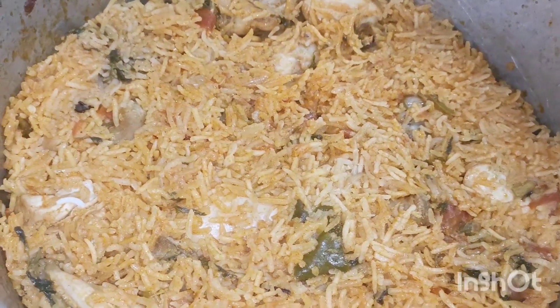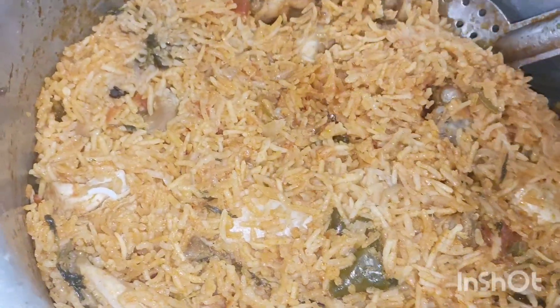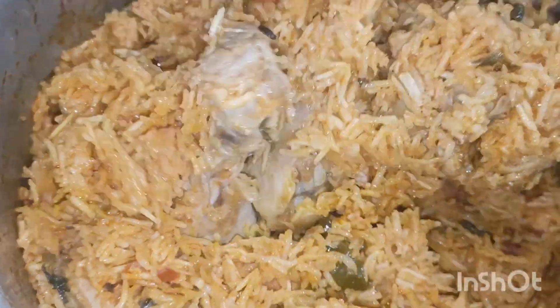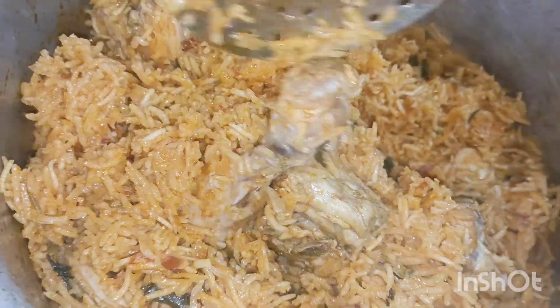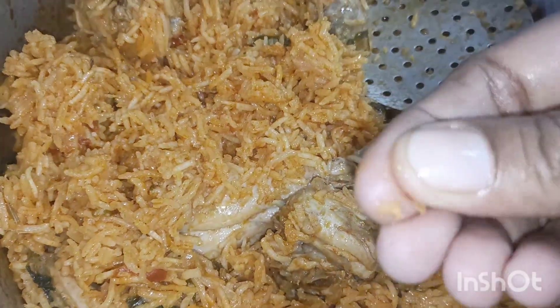Today we're discussing the best ingredient for the meat and taste of chicken biryani. This is the best ingredient whether you're making half kg, 1 kg, or 2 kg. The same ingredient in the meat can be a bit confusing, but if you are making this method, you will get a more delicious, very good taste.